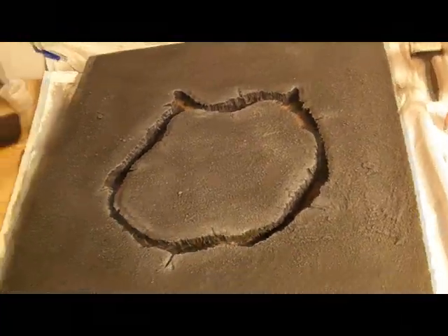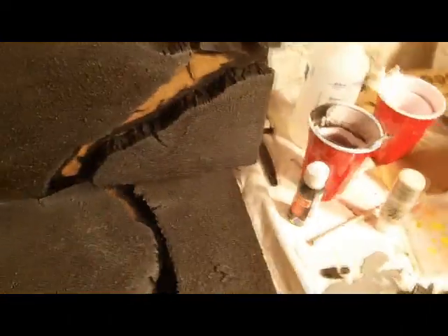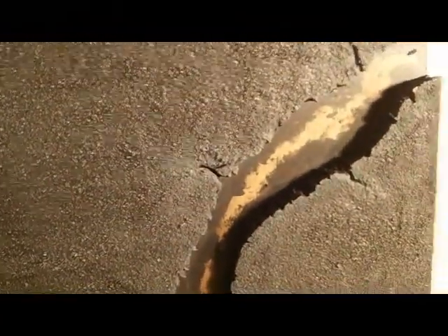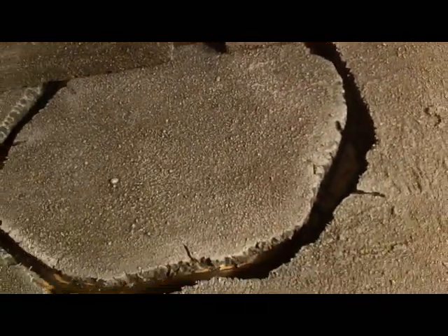This is after a medium dry brush, and just for comparison's sake, you can look here — this is after just a dark, and then here's a medium. Let me get back to finishing that up so you can see the difference right there.